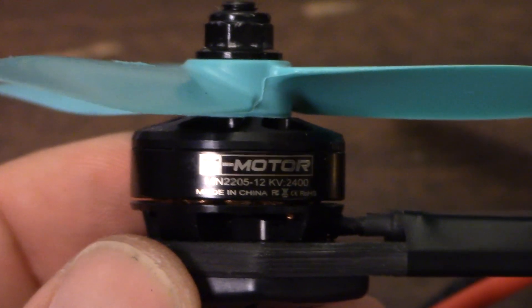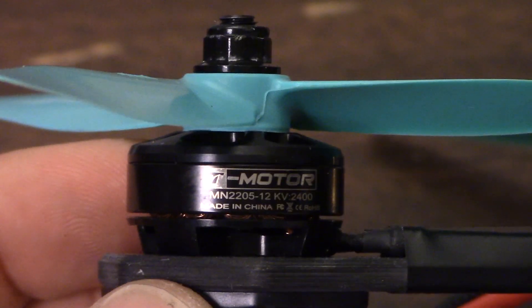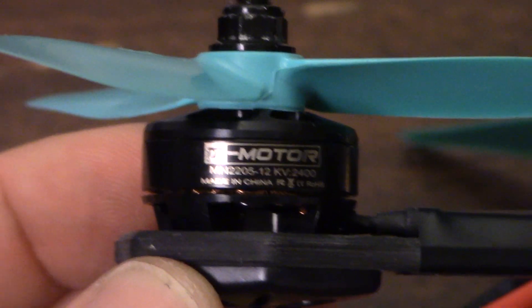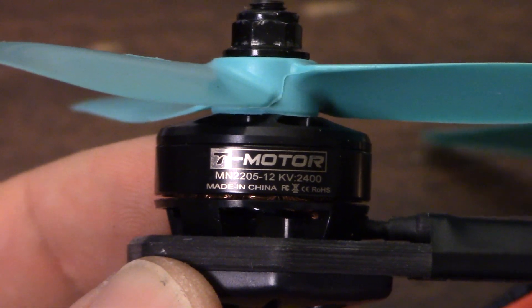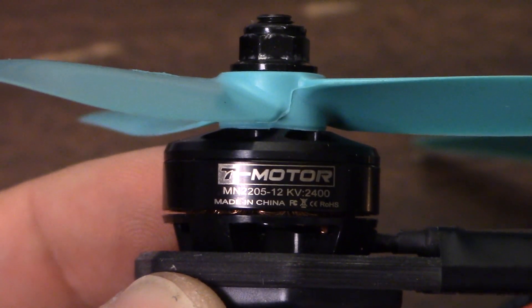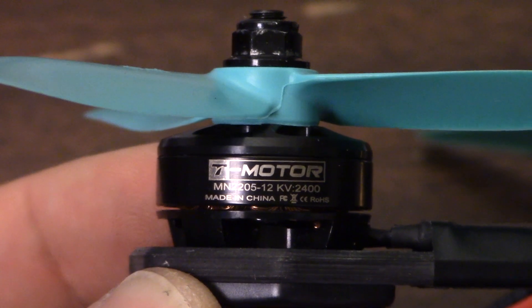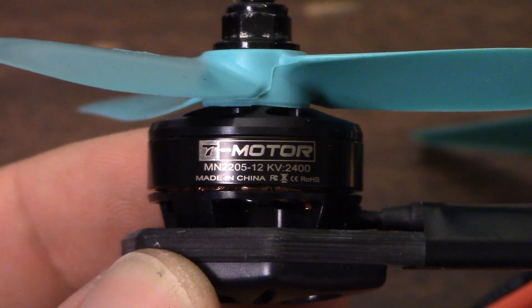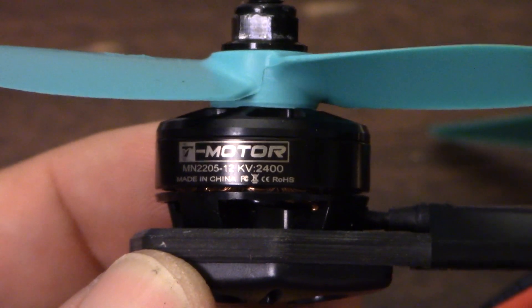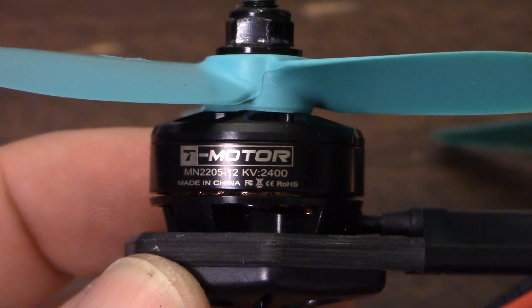The motors are Quad Questions branded T-Motors. T-Motor makes various motors, some very good, some not as good. These are 2205, 2400 kV. I think 2400 kV is an interesting choice — I've often felt a 5040 prop is the best all-around prop for handling and tunability, maybe not for raw speed. 2300 kV motors really underutilize a 5040 prop, so 2400 kV gives you just a little more top-end speed and a little less torque — maybe a real sweet spot between 2300 kV and the 2600 kV on my main freestyle QAVR.